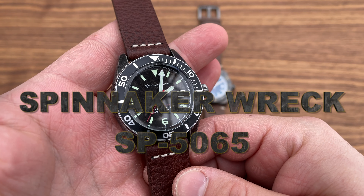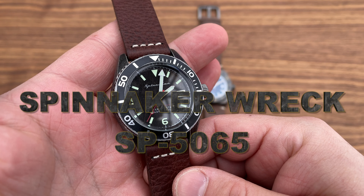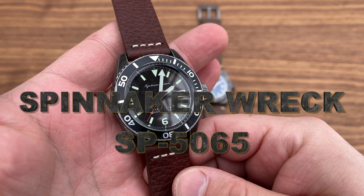We have mineral glass, water resistance 100 meters, and a unidirectional aluminum bezel. I tried counting the clicks — I counted eight clicks to the first position and then seven to the next. I'm really not sure about the total click count, but here's what the bezel sounds like.